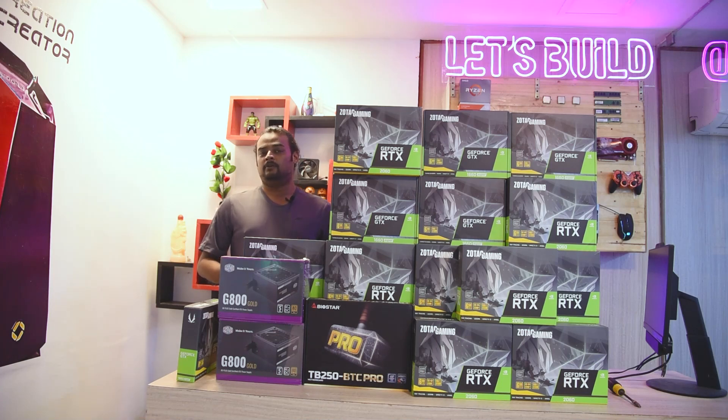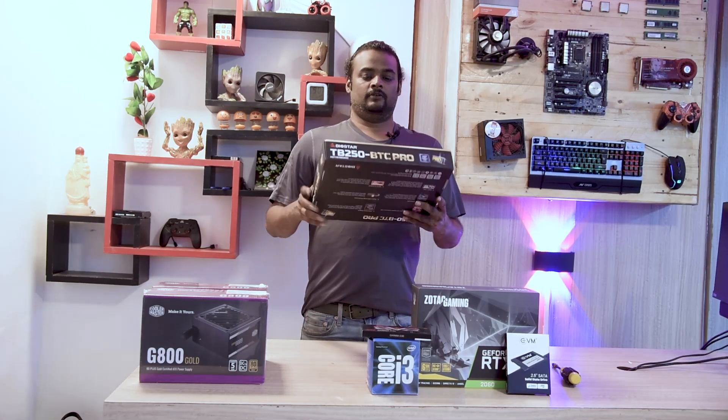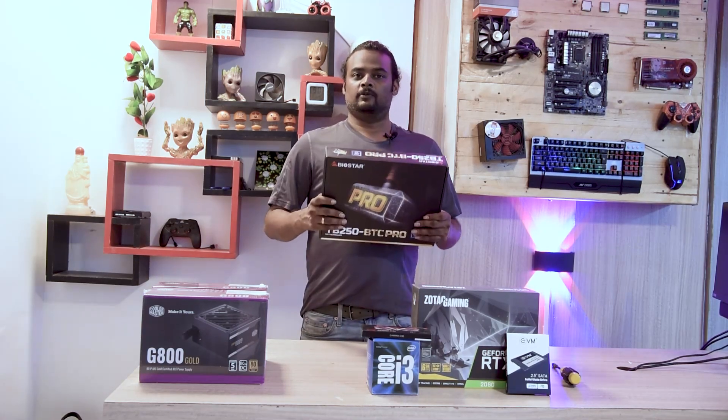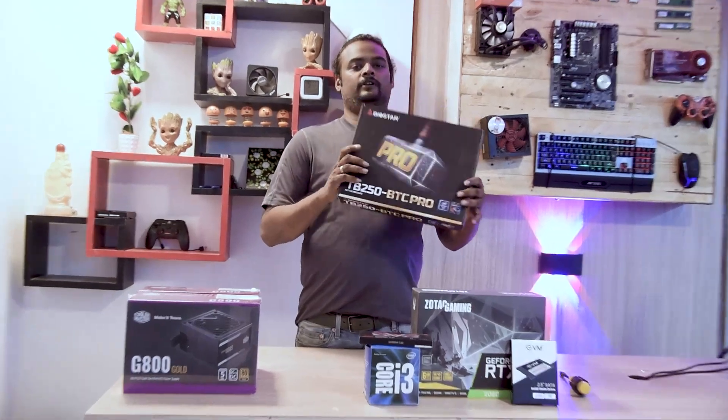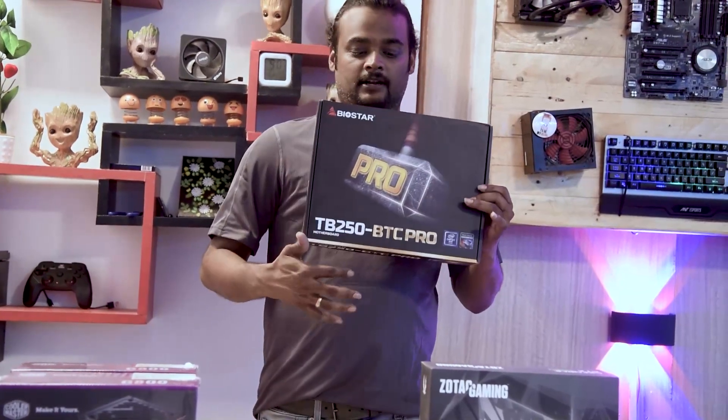Let's see what we are doing — how we are doing the mining concept and how we are doing the graphics. First, we have a TV250 BTC Pro motherboard. In this motherboard, we have a 12-slot, so we have a 12 graphic card.